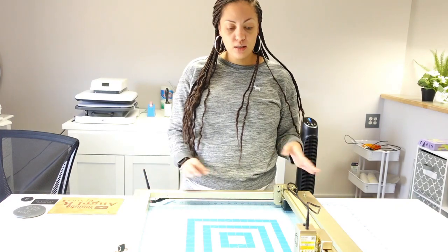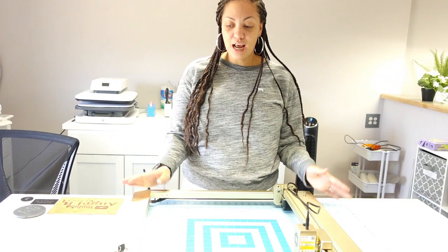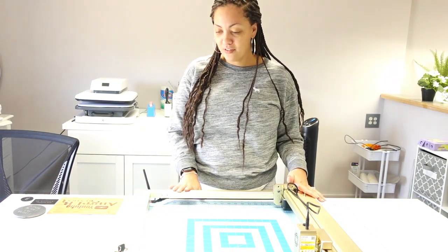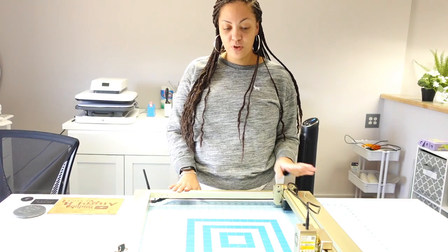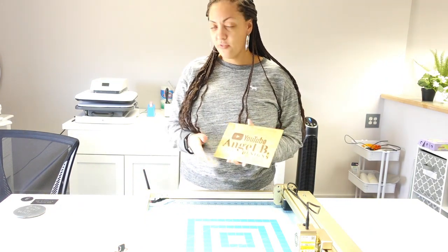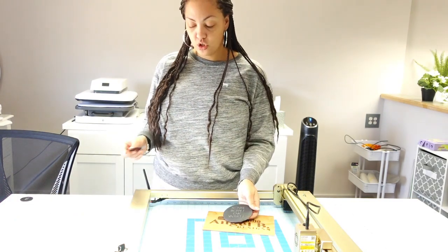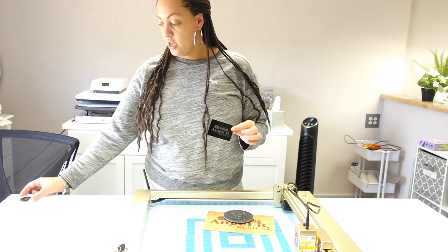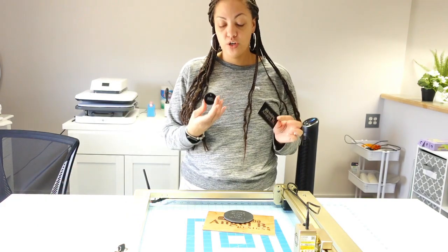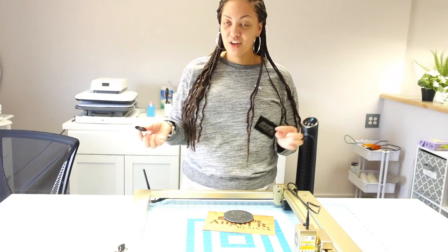I'm not going to show how to set it up on camera, but this is the machine — they did send it to me in the gold color, which I absolutely love. I definitely want to say thank you so much for sending me this machine. In this video I'm going to be engraving a couple different things: wood, a stone coaster, a metal business card, and an acrylic keychain.